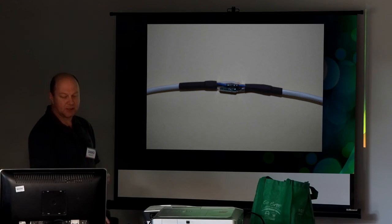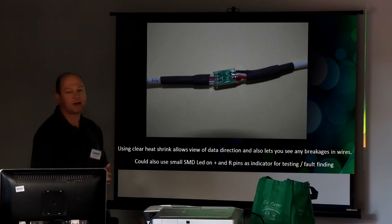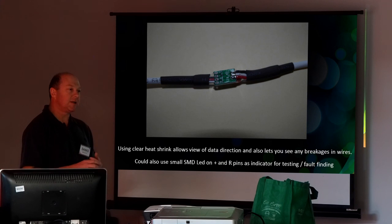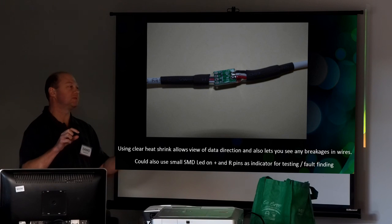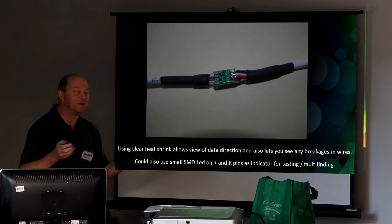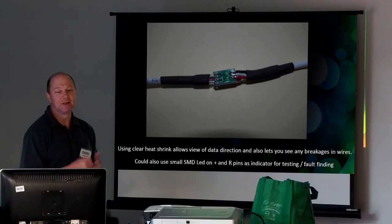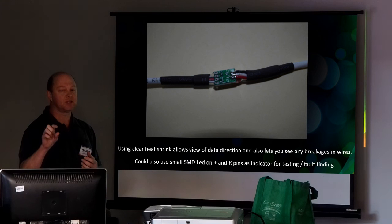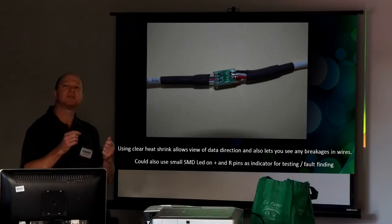So that's essentially the finished product. The other idea I had — I bought clear heat shrink originally for pixel strips, never used it for that, but the benefit of the clear is it allows me to actually see the connections on the pixel. So if one of them has broken off, I can see it.